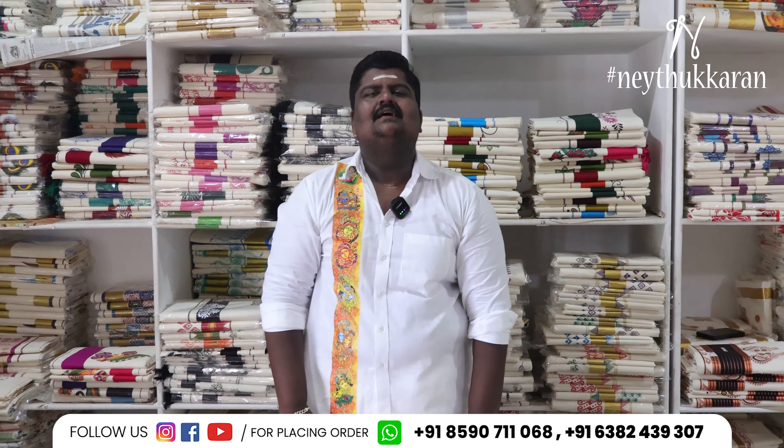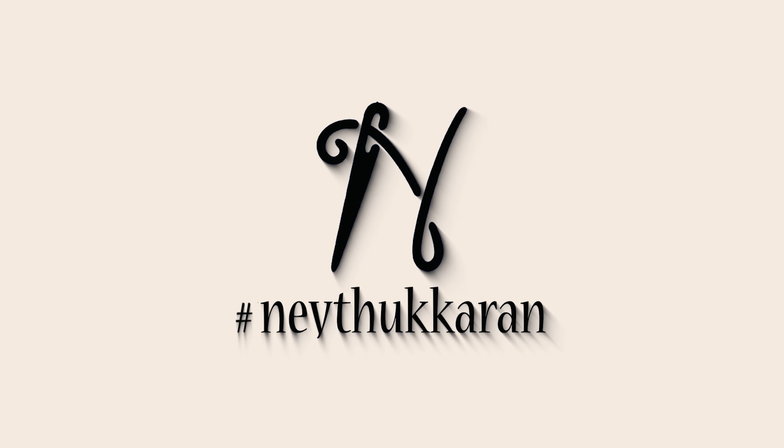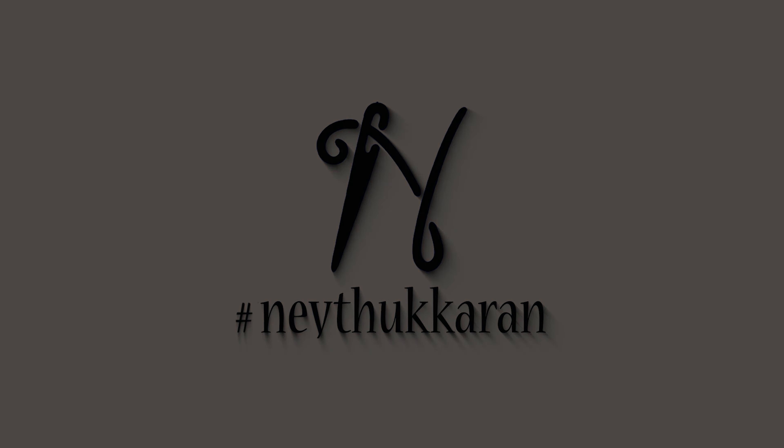I'm going to show you the color changes in the area. Now I'm going to show you the color changes in the mural and the double color change, and you can see the color changes in the tissue.